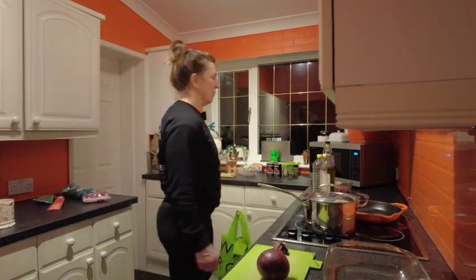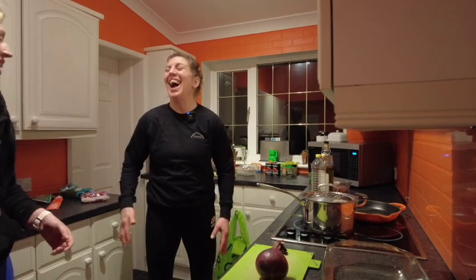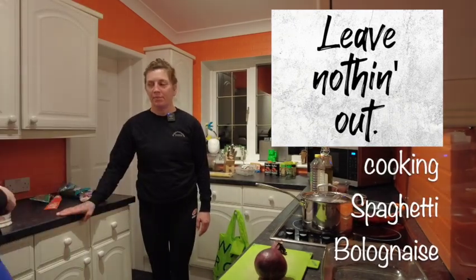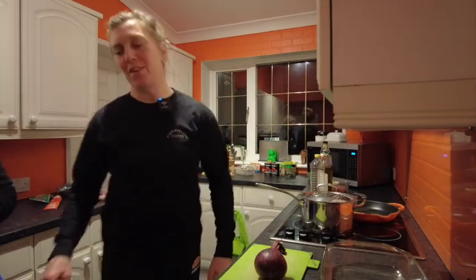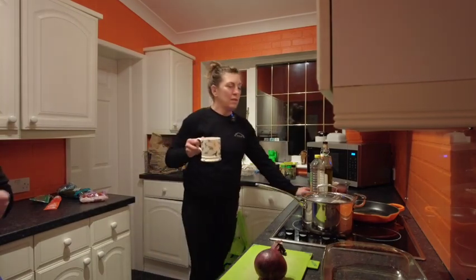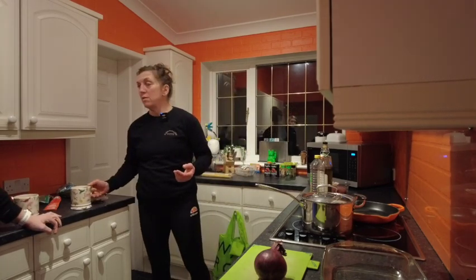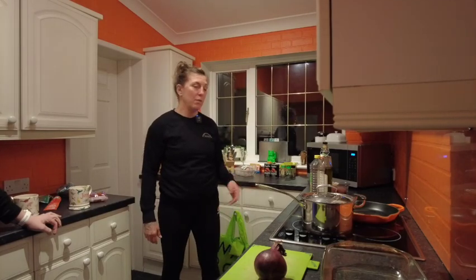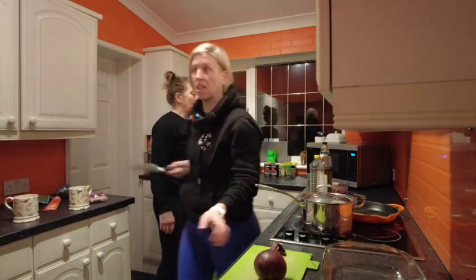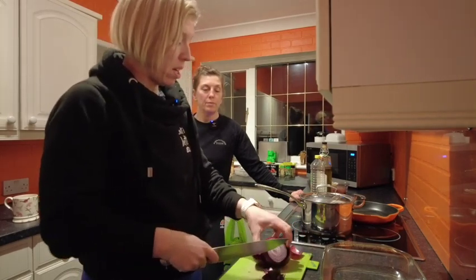Right, come on then. I'm going to do spaghetti bolognese because it's easy, isn't it? The only thing we haven't got, which I normally do with a cheat, is like a bolognese jar, but it's fine. We've got roasted vegetables too. Let's do this - I'm going to start now while we're talking.